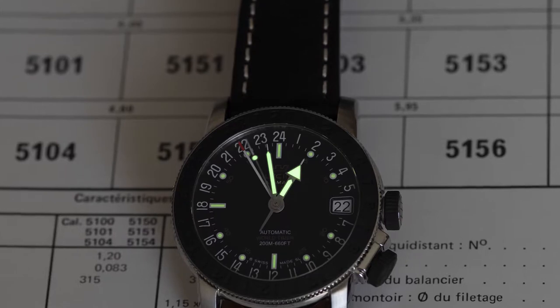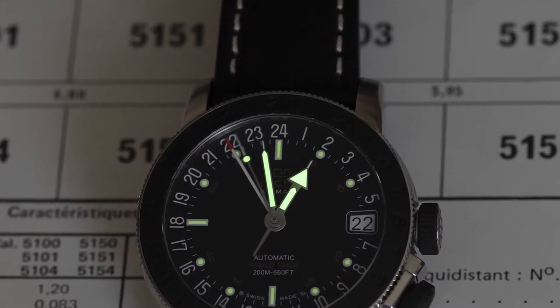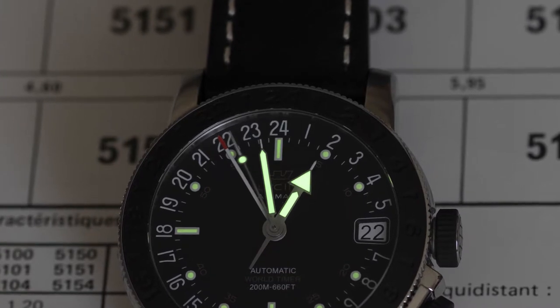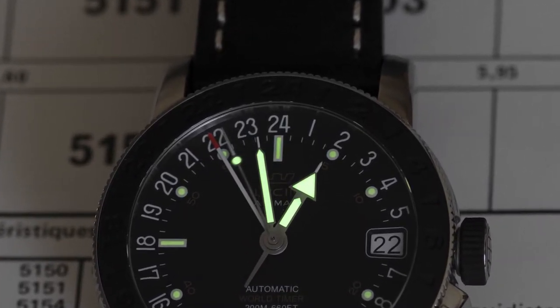The relume on the hour markers is pretty sad. They are so half-hearted that I'm not sure why Glycine even bothered, although the hands, while not fantastic, do glow much better than the markers.